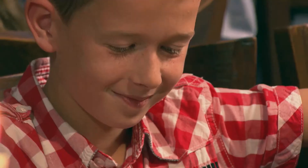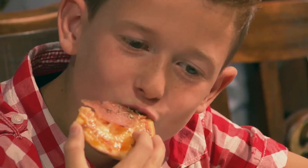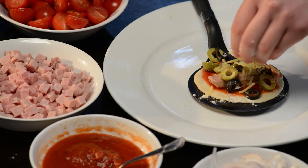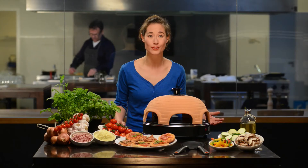Kids love it, and this way they learn to combine by themselves. Besides, it's healthy and the pizza oven doesn't produce any unpleasant smells like with fondue or raclette.